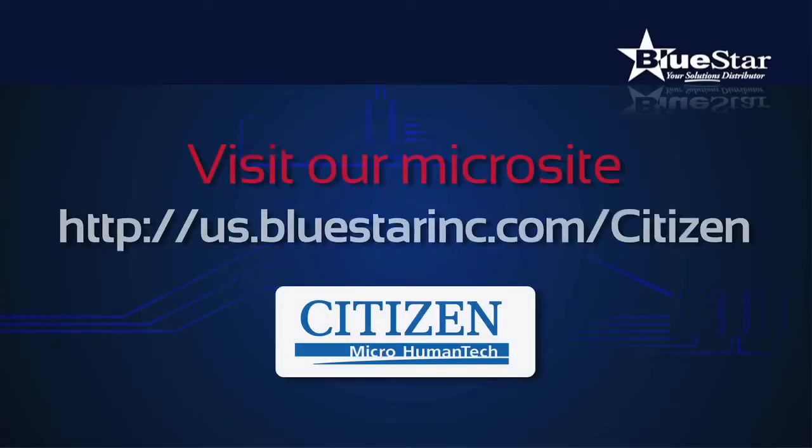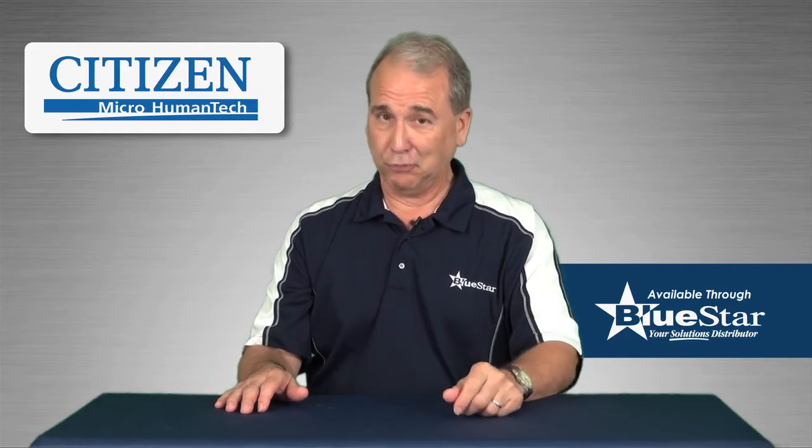Visit our microsite at us.bluestarinc.com/citizen for more details on this and other Citizen printing solutions now available from Bluestar, your solutions distributor.